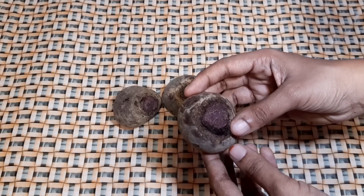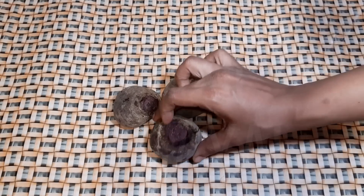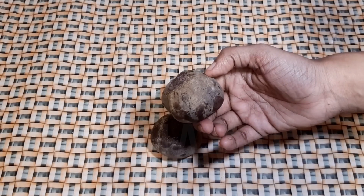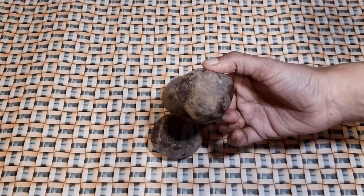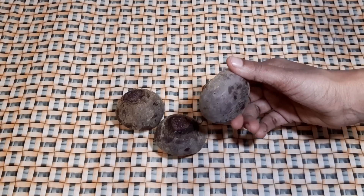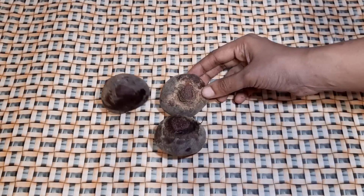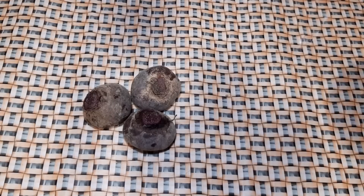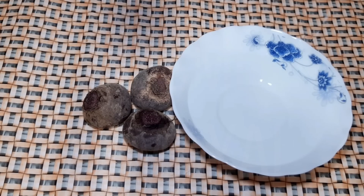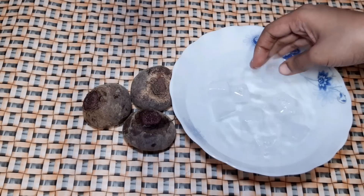It's very soft. I'll take a beetroot. Now we'll use an ice cube with it. You can use this method if you want a good result.